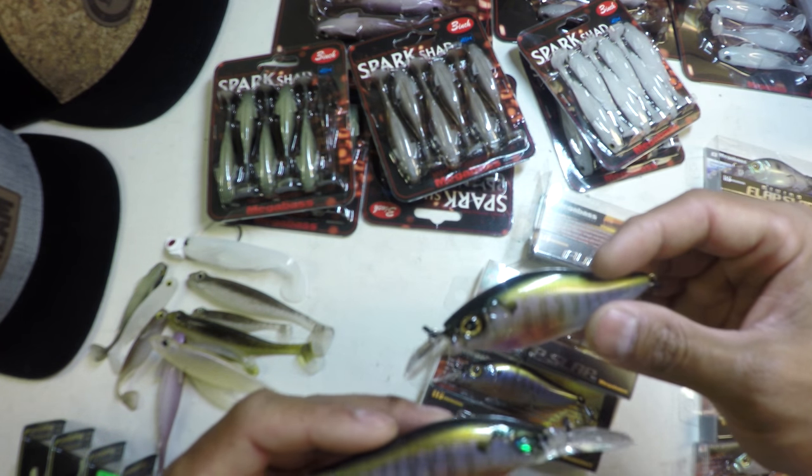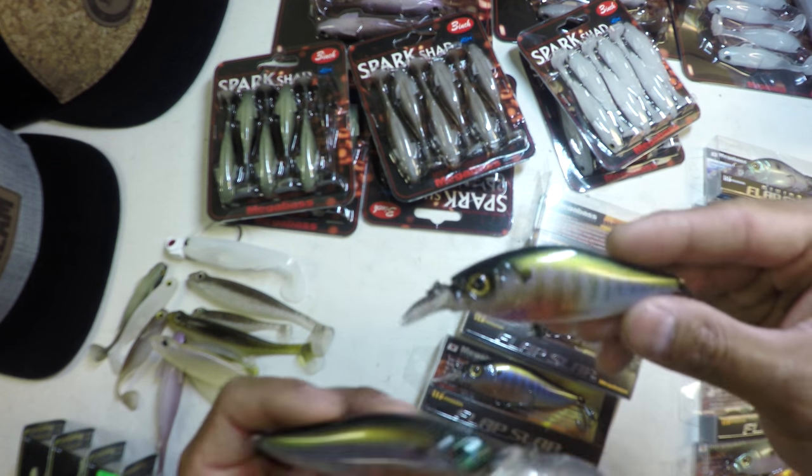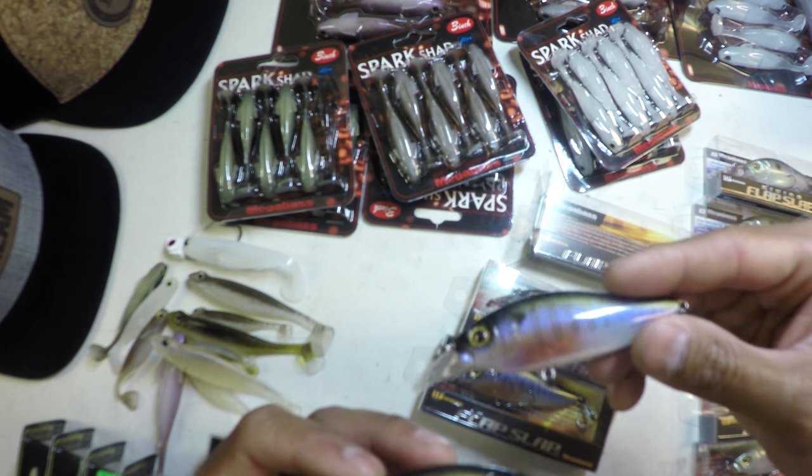It's just sick to have two different options in the same bait style to fish different parts of the water column effectively.